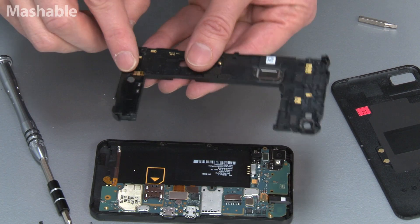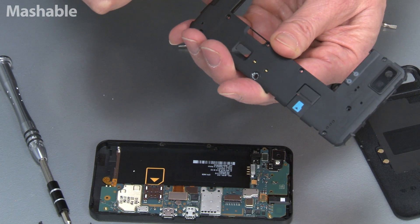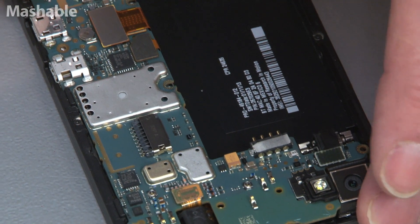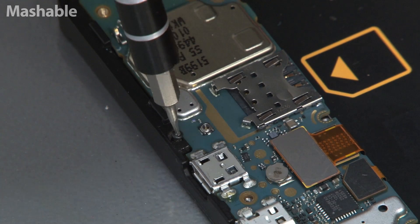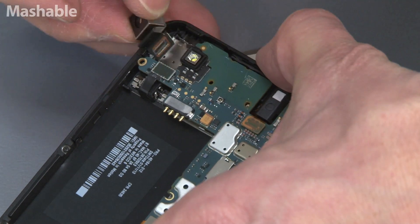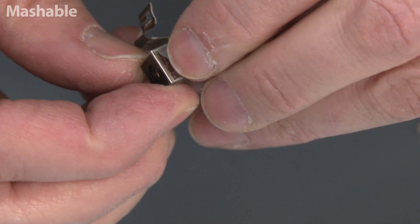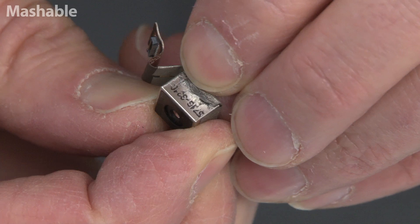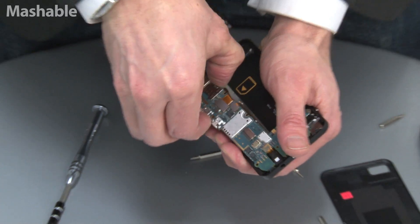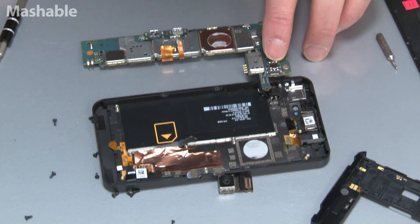Looks like a microphone — yeah, I think that's the mic. Also, there's more screws here, and they're even smaller. There's a camera. It's interesting — it's housed. No, it's just a model number for the camera. This is the forward-facing camera.